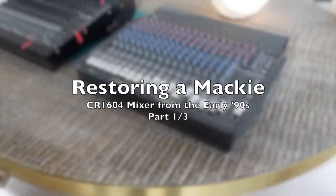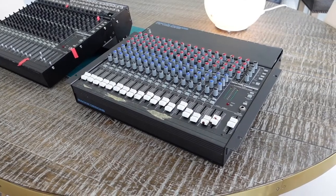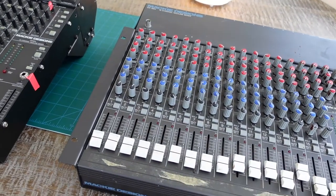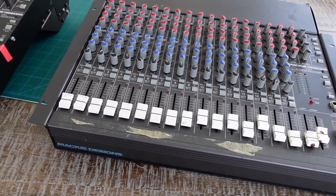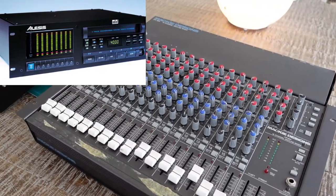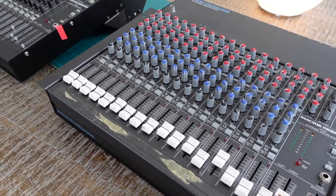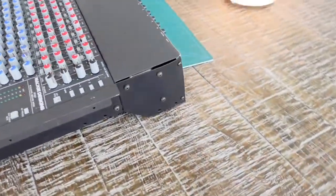Here's another project: an early 90s Mackie CR1604 mixer. I had one of these back at that time - this was a really revolutionary product, at least for me, in that it had clean mic preamps in an affordable and compact format. I paired this with an ADAT machine and was able to do really high quality home recordings for the first time. If you had been recording on Portastudios or other reel-to-reel systems, getting a clean preamp at an affordable price was almost impossible at that point.